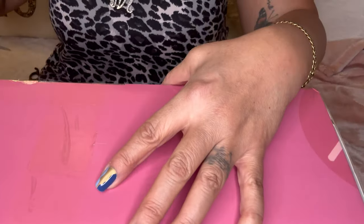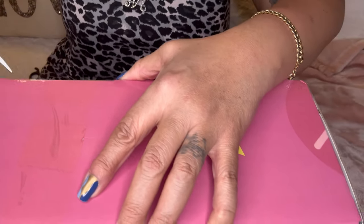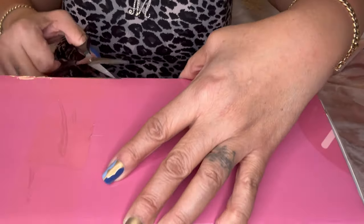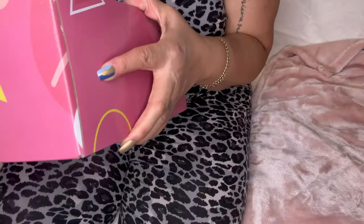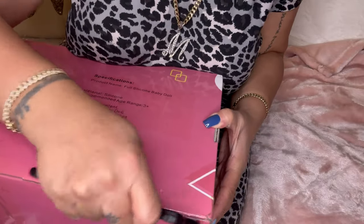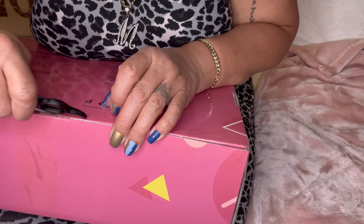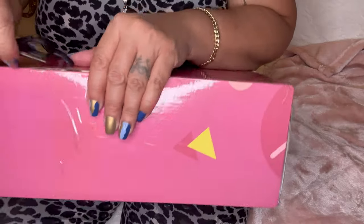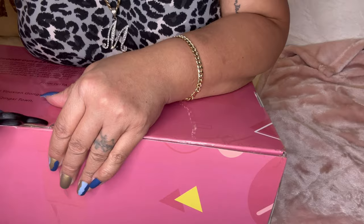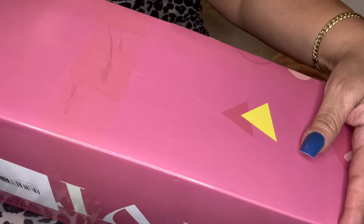I don't have my knife — this is crazy. It has a lot of tape. I'm losing my Puerto Rican skills — Puerto Rican people need to have knives, guys. I got them all taped.